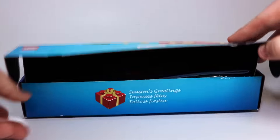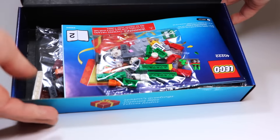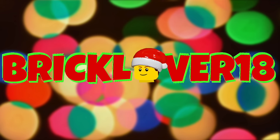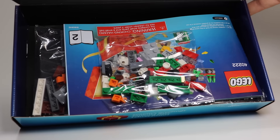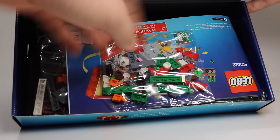Hey everybody, PrickLover18 here today with a LEGO advent calendar from the LEGO Shop at Home promotion. I'm not really sure what the official name of this advent calendar is, so I'm just going to call it the LEGO Shop at Home promo calendar, but it's pretty cool.